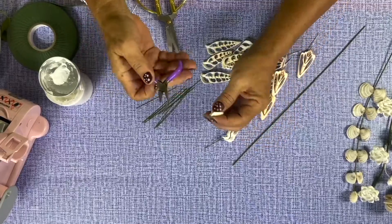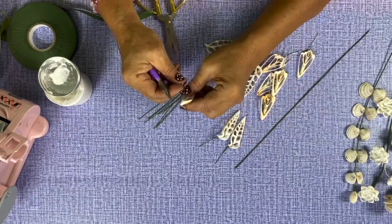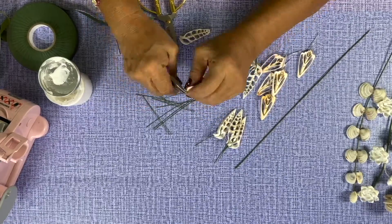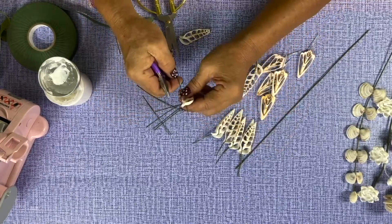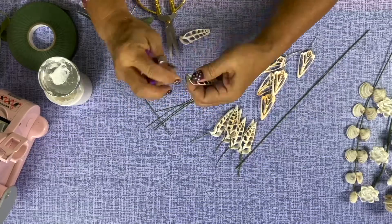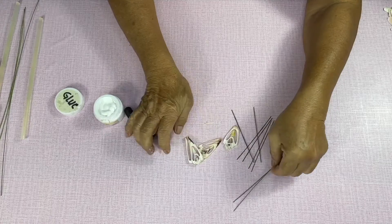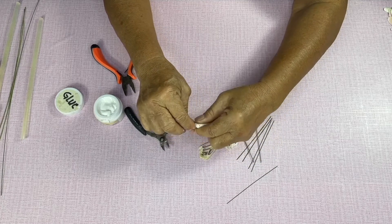Insert wire into a look-over tagus mid-cut shell, then bend and twist it so that it will hold. Insert wire into the strawberry conch mid-cut shell, then bend and twist it so that it will hold.